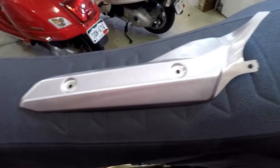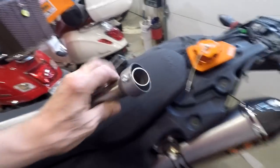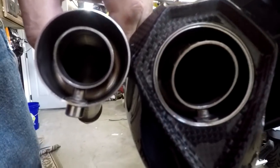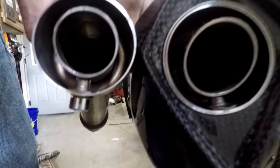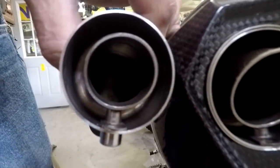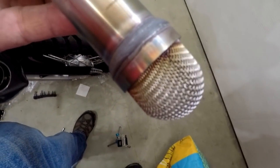We're going to be swapping out this heat shield with the Wings heat shield and we're going to be installing the smaller diameter DB killer. The one on the right of your view is a larger diameter and it's noisier than the one on the left, which is called the DB killer.